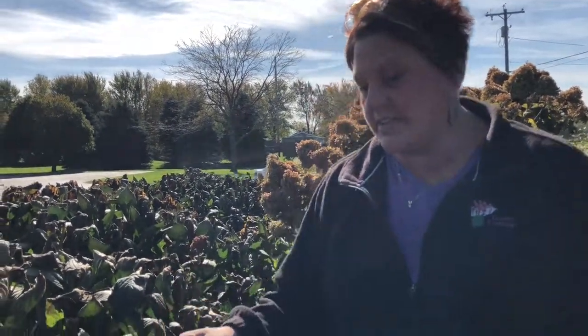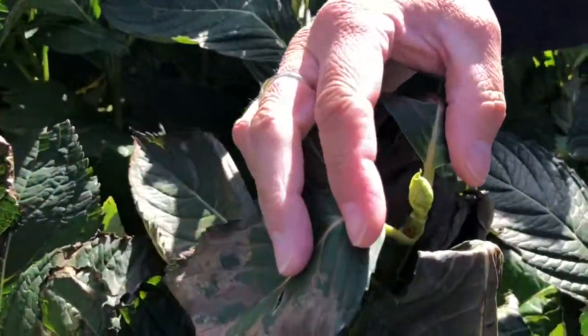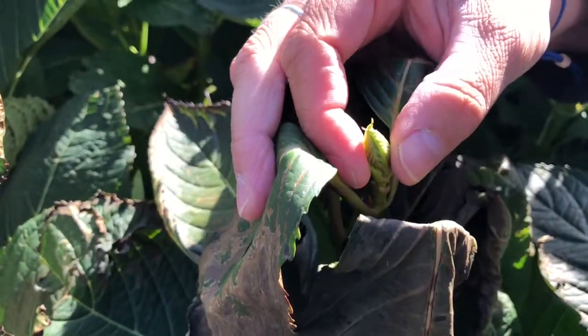I'll take a look in here and I'll show you exactly what I mean. If you have big leaf hydrangeas you might see something like that — that is next year's flower starting to form.